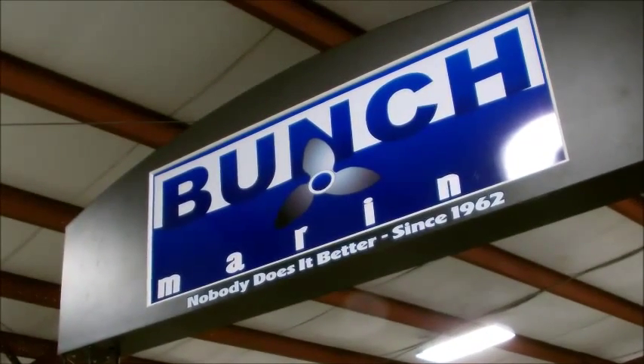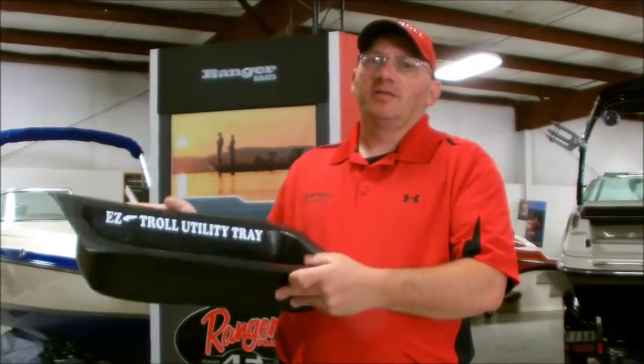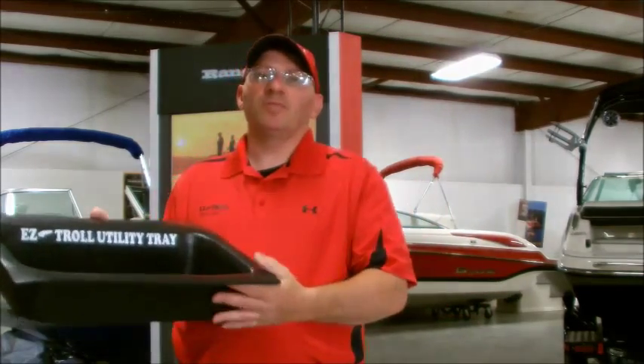Hi, I'm Rodney Gaylord, owner of EZ-Troll. We're here at Bunch Marine in Harriman, Tennessee. We've got a new product called the EZ-Troll Utility Tray. This is a tray that fits in different kinds of compartments. We're going to go around today in the showroom and see what compartments this fits in.